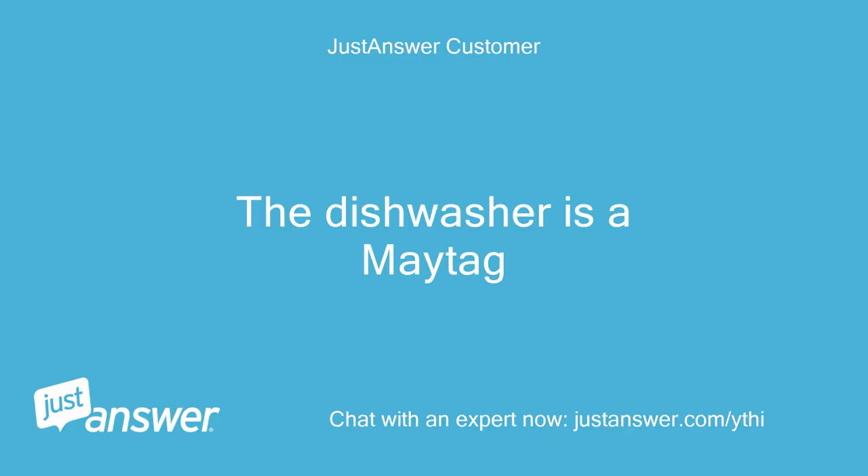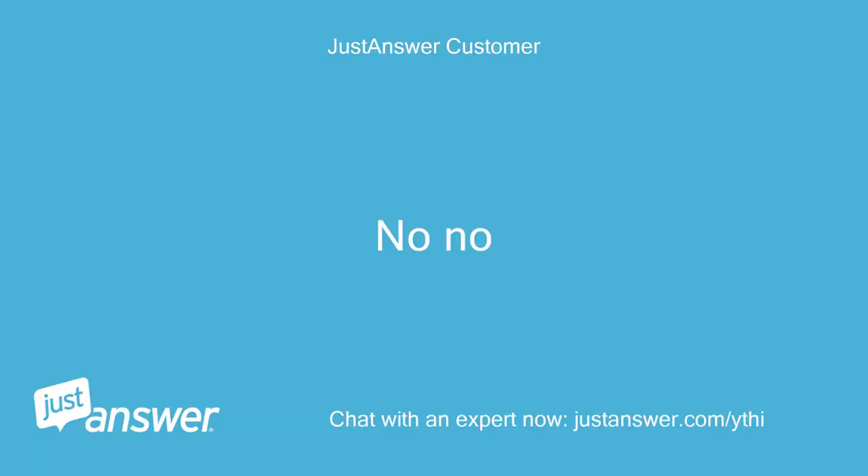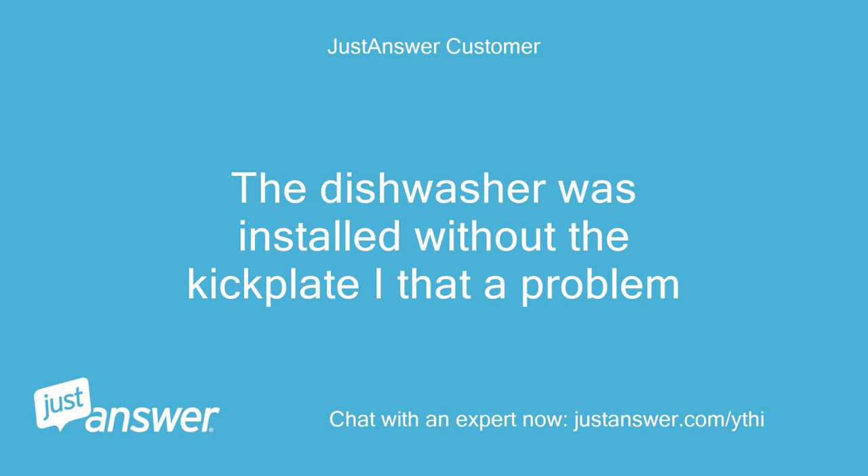The dishwasher is a Maytag. Do you plan on doing the work yourself? No. Anything else we should know to help you best? The dishwasher was installed without the kick plate. Is that a problem?